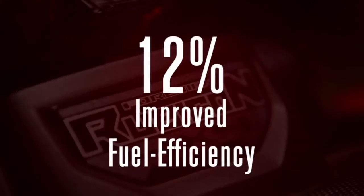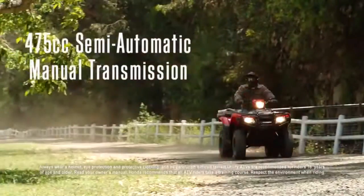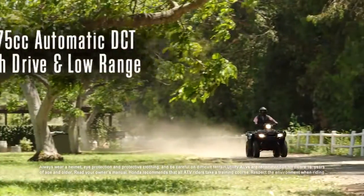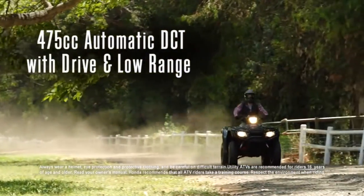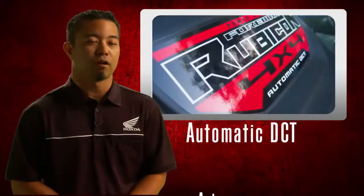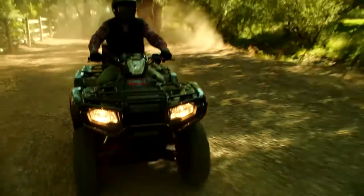We've improved fuel efficiency by 12%. The new Foreman Rubicon now has two engine configurations: a 475cc semi-automatic manual transmission and also a 475cc automatic dual-clutch transmission with drive and low range. The automatic DCT gives the rider the choice of auto or manual mode and always results in seamless gear shifting.